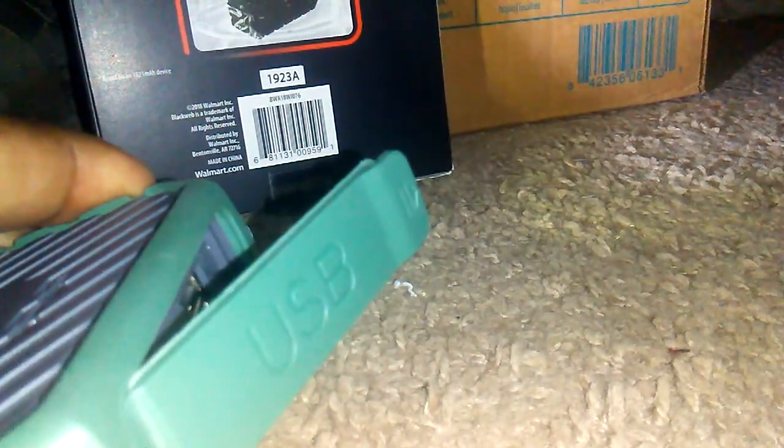For emergency use or just a general portable bank situation — whether you're a civilian, at work, or military — I would say buy these. These are a good buy. We're going to come to the price, because this is pretty much self-explanatory.